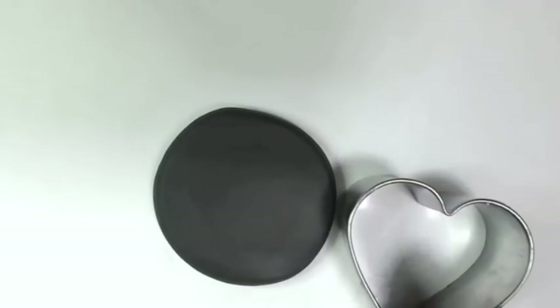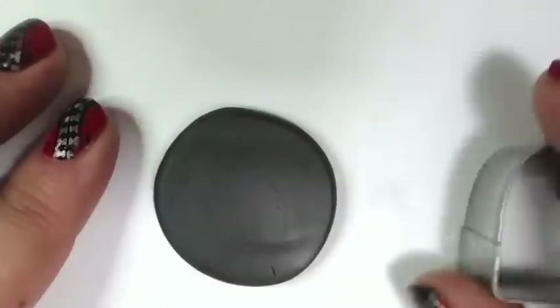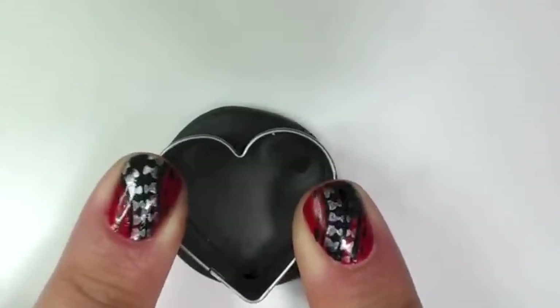Next thing you want to do is get your heart-shaped clay cookie cutters out and choose which one you like best. I'm going to use the bigger one just because I think it's cool. You don't have to use a heart and you don't have to use a cookie cutter — you can even cut out your own custom design if you want with an X-Acto knife.